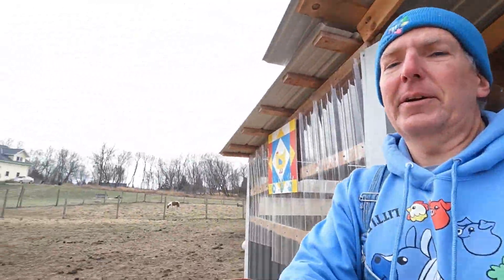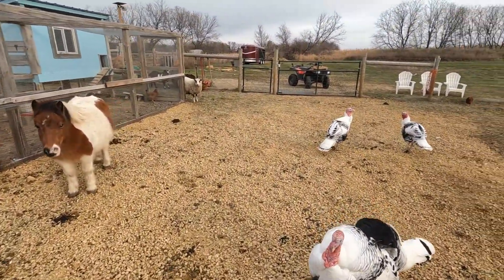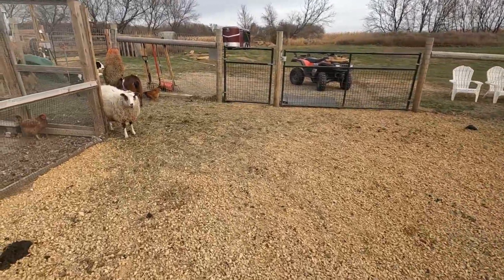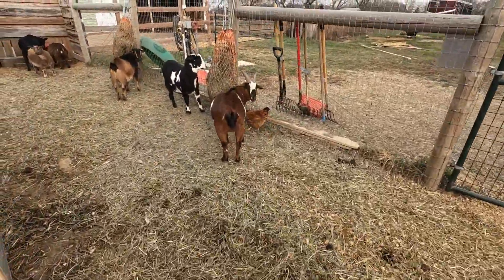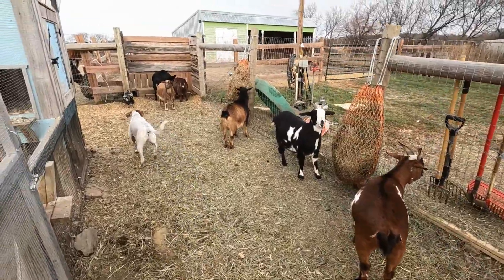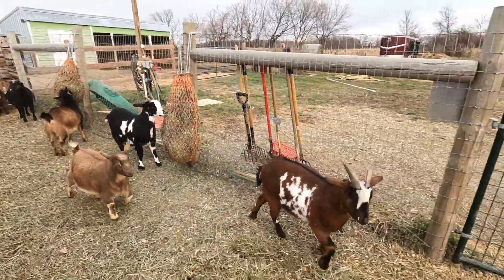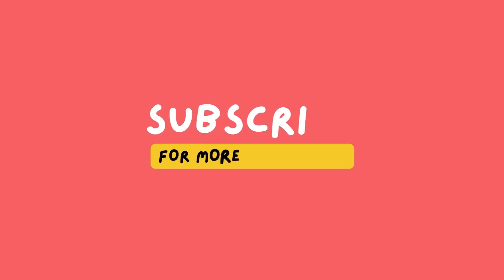Thank you guys once again for tuning in to Little Blues. We love sharing our little crew with you — all the little projects and all the animal fun that we like to do. Until next time, we will see you guys later!